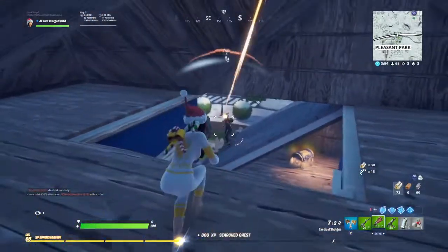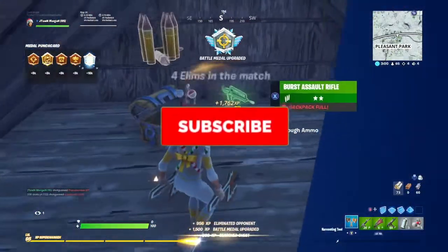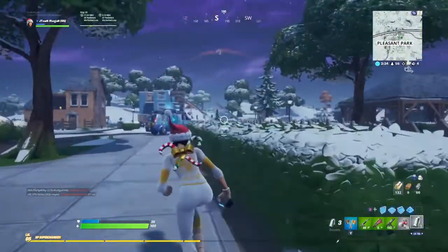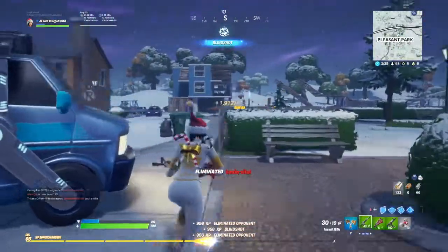Anyways, if you enjoyed this video today even just a little bit, make sure you slap a like on the video. Make sure you subscribe, because I will be posting more and more — I've just made a whole new setup and everything, and I'm getting a PC soon, so look out for that. Enjoy the rest of the video. Alright, peace guys.